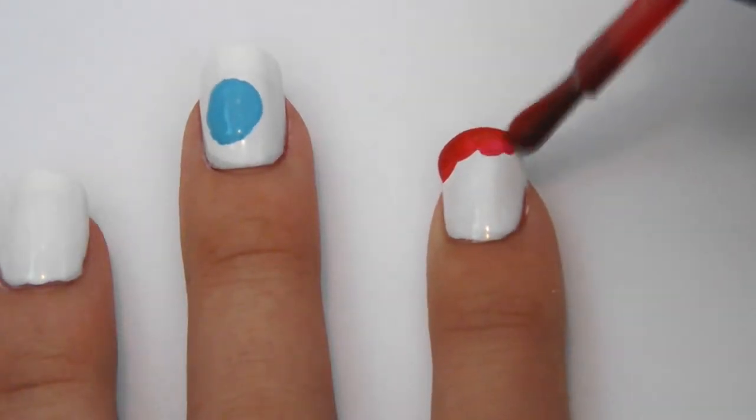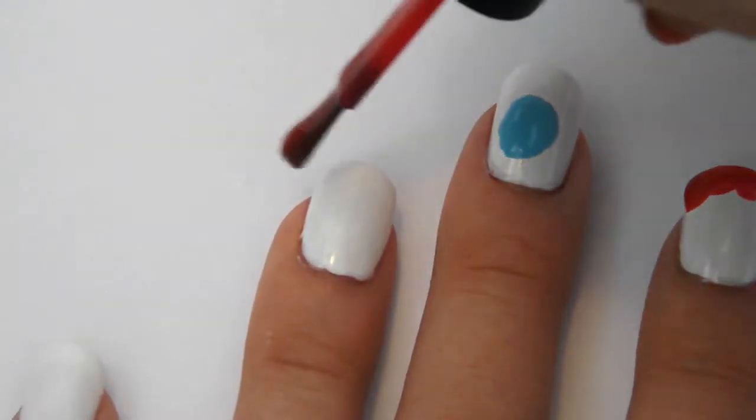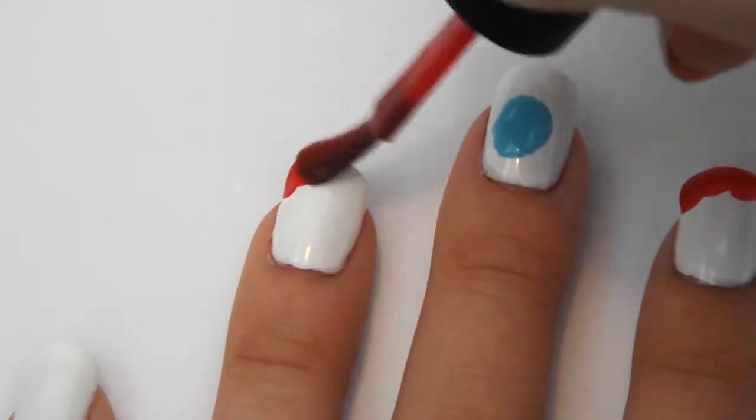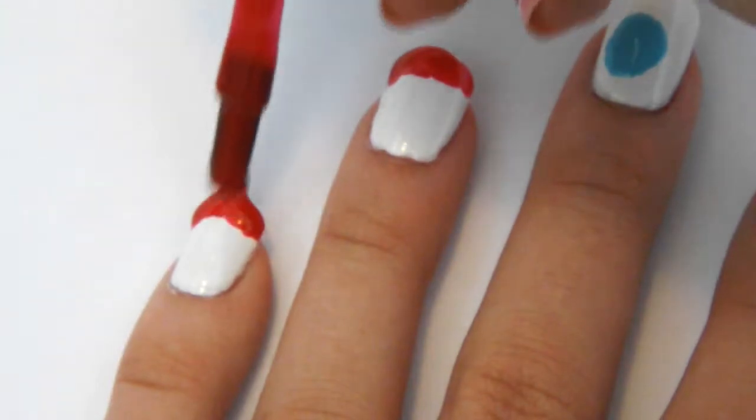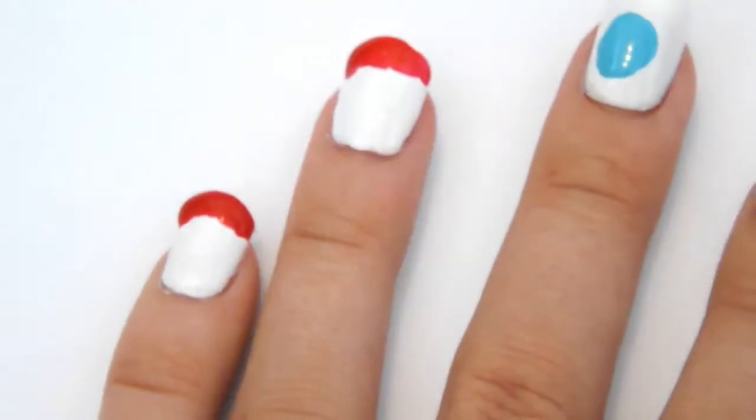While that's drying — because you know polish takes forever — using the red polish paint on the top of your nails. You can do this neatly or messy, whichever you prefer, but by looking at mine you can tell I chose the messy option.